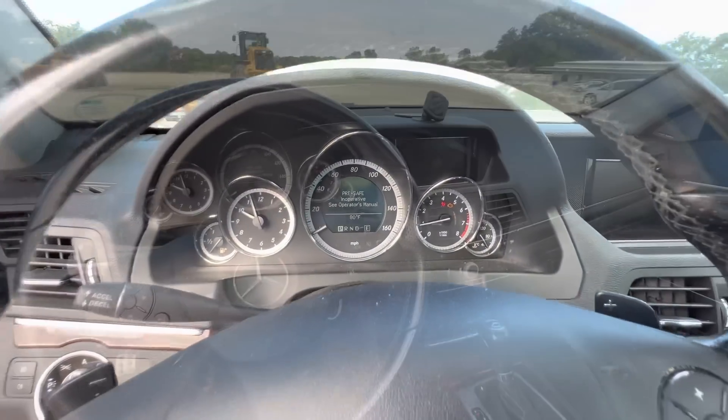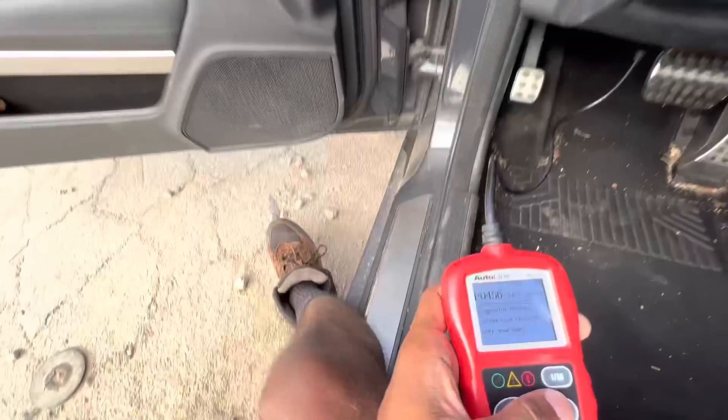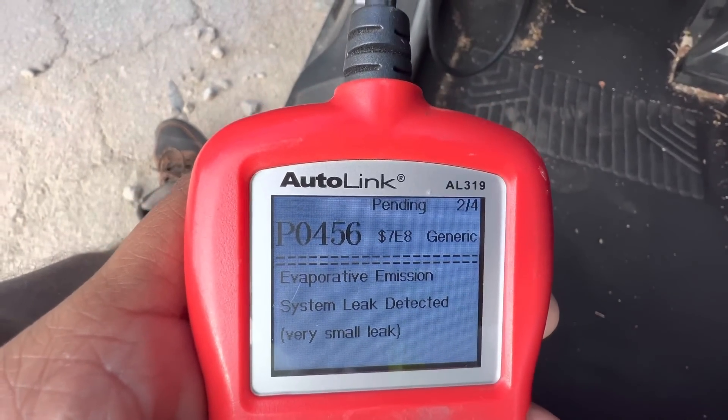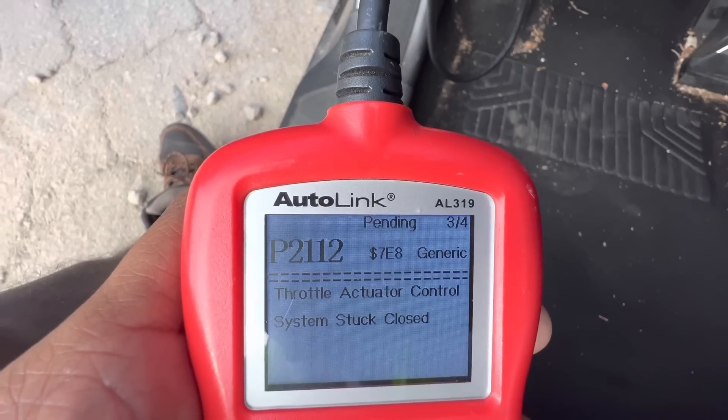Check engine light is on — let me see what the codes are on this thing. We got an EVAP code, a throttle actuator code, and some more EVAP. Honestly, EVAP is not really bad — I would have bought it probably with just an EVAP code. But that throttle actuator code — when it gets to certain codes I just don't mess with it. Like my grandparents' Honda — I should have never bought a car with that type of code.